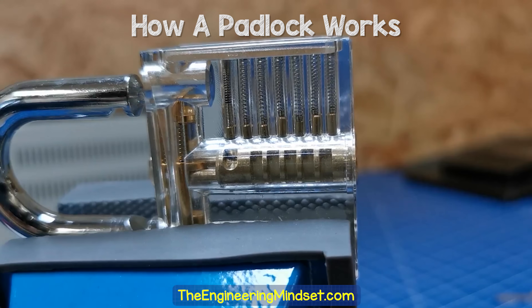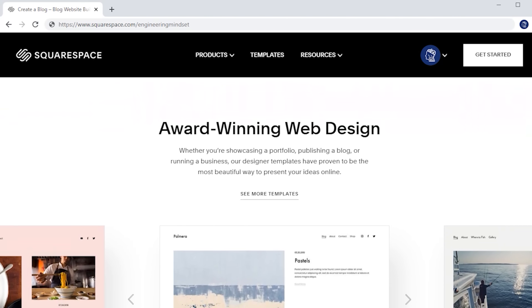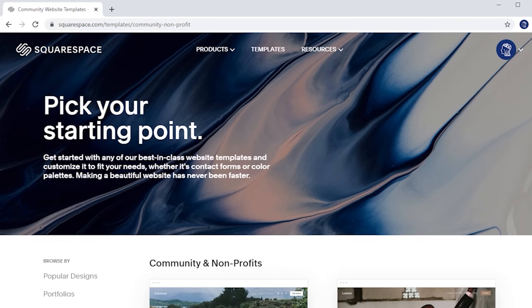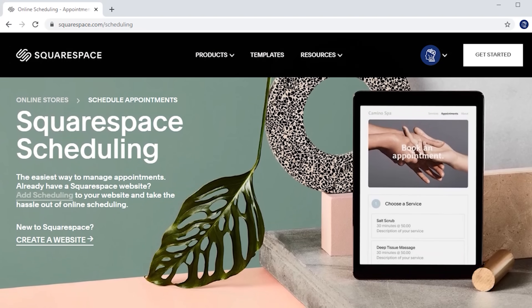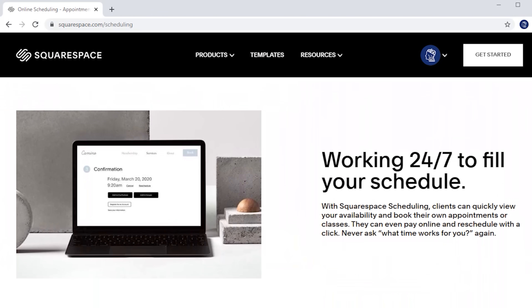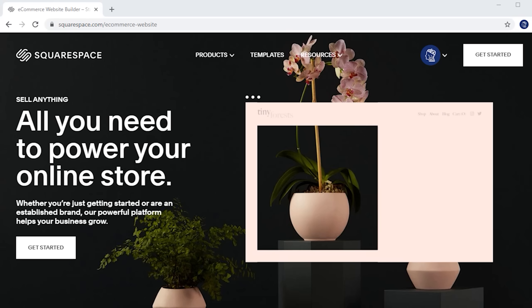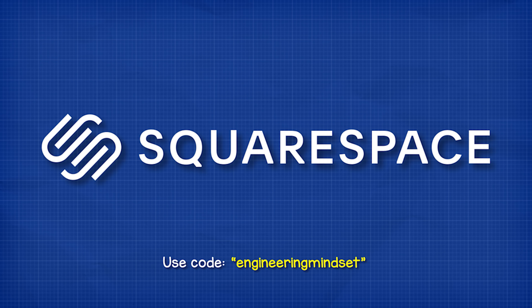If you want to unlock the power of the web, check out Squarespace.com to create your own online presence. It's packed with features including powerful blogging tools, appointment scheduling for classes and sessions, and the ability to collect payments or donations. Head to Squarespace.com for a free trial, and when you're ready to launch, go to squarespace.com/engineeringmindset to save 10% off your first purchase of a website or domain.